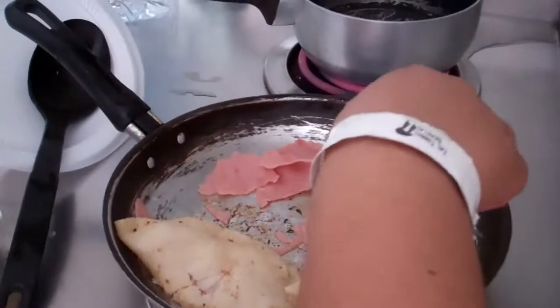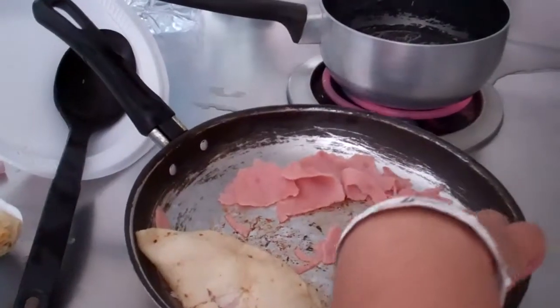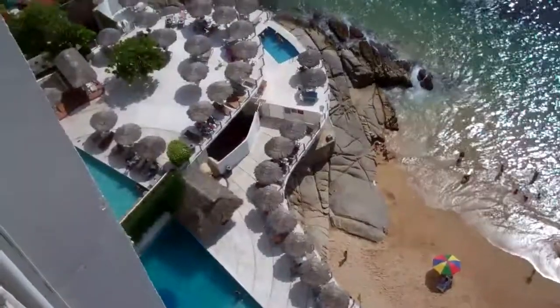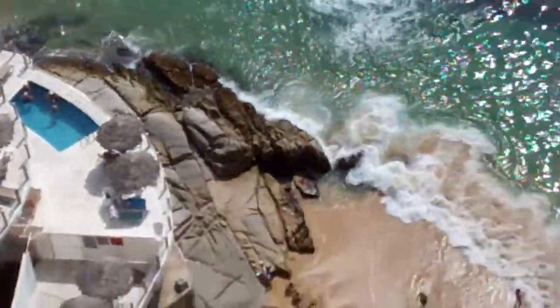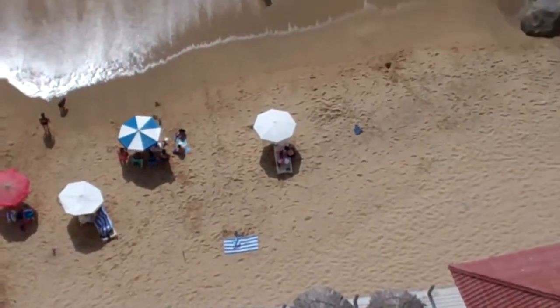Coffee. Chicharron de pollo. Muy bien. And another shot from our room.